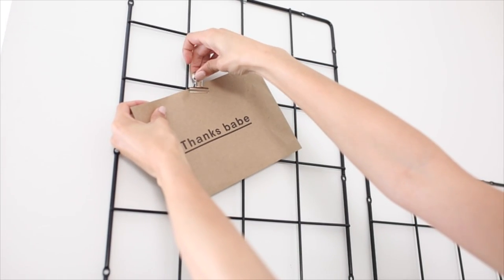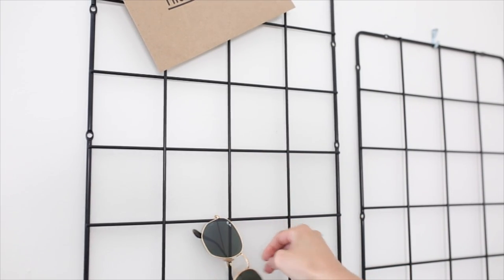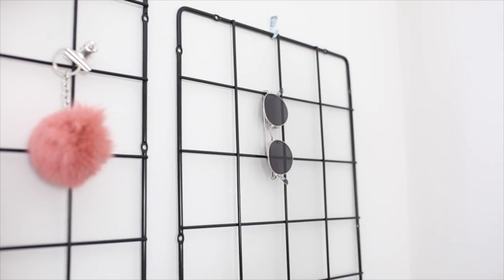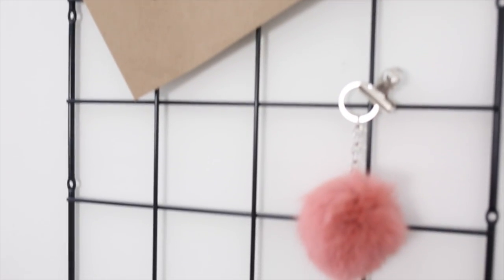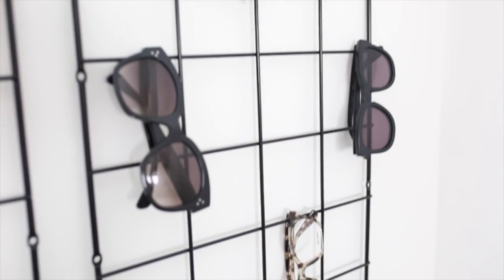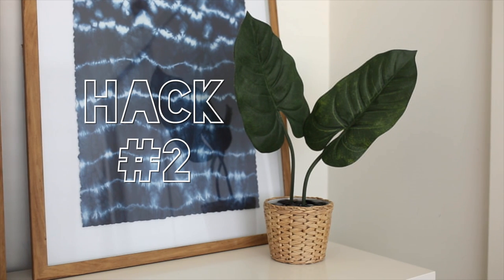I'm just taking these little clips I found at the dollar store and clipping little things on. I also found this would be a really great sunglass organizer — if you have a ton of sunglasses you can hang them up and they'll look nice and even and aesthetically pleasing in your bedroom. You can use it for a ton of different organizational things, and it looks super trendy and very affordable — the pack of two is under $10 at IKEA.